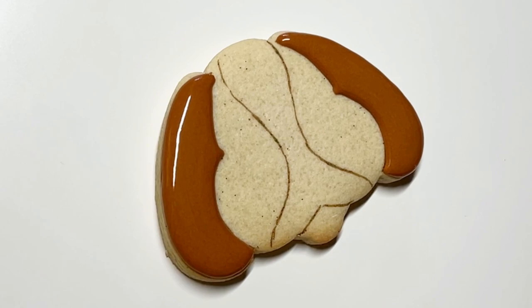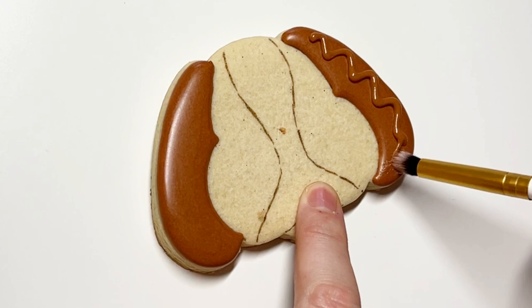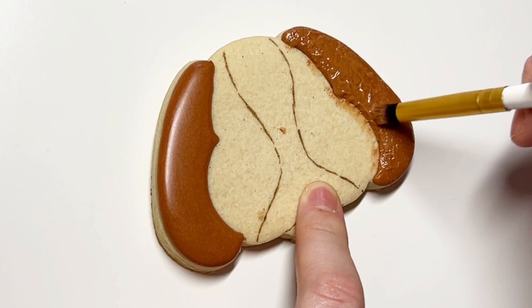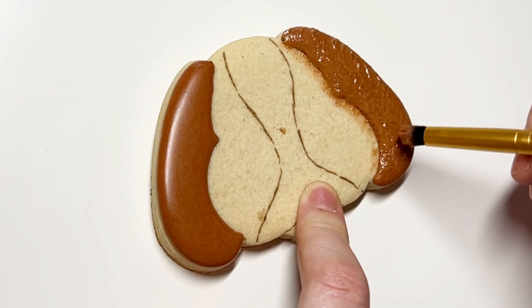I outlined and flooded the ears. I let that dry to the point where the icing is totally smooth to the touch and can withstand a little bit of pressure, because right here I'm applying pressure in what I call the bear technique. Whenever I'm doing something like the bear technique, I do like to be able to do that before adding in sections next to it. That's why I did the ears first — on the edges I can be really messy because that's going to get covered up by the icing next to it.